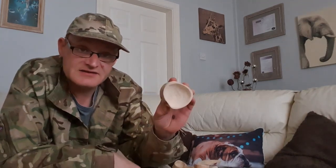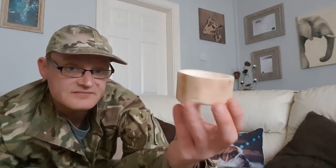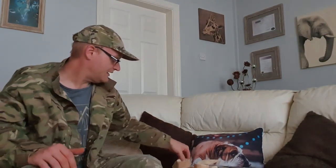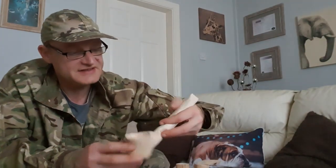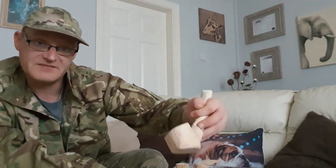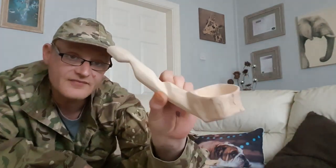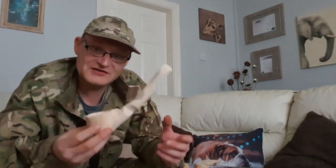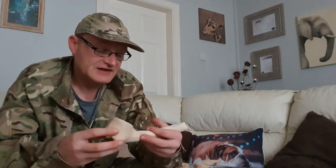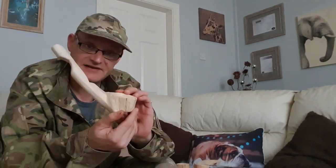I've also made a standard little dish. And as well as that I've made a ladle, and as you can see all the angles are shaped so they fit my hands perfectly. I've really enjoyed doing this because it's something I wanted to have a go at, so I thought I'd give it a go. And there is the ladle.